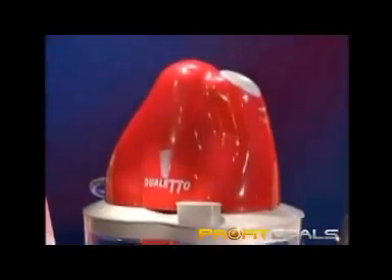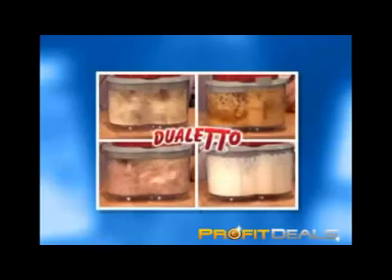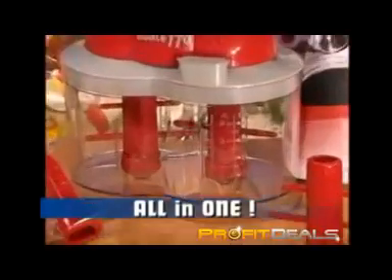Dualetto, with revolutionary twin power — the first super compact kitchen device with two drives, two blades, and a unique dual chamber container. You chop, blend, whip, mix, grate, stir, grind, sieve, and puree. Twice as quick, twice as good, all with one device.